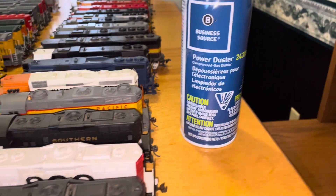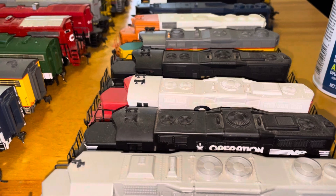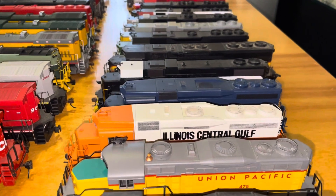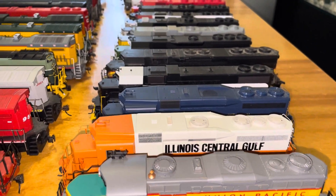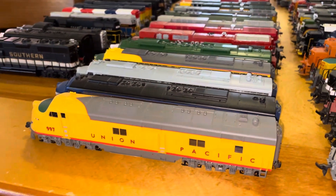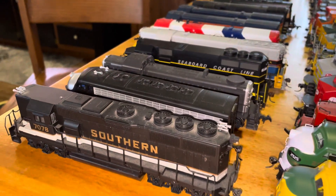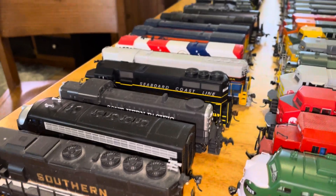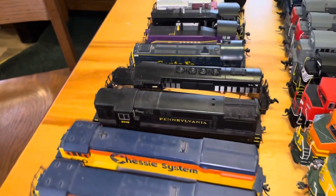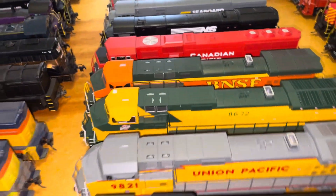It works pretty good as long as you don't shake it up. I've been sitting here working on all these — it's not all my locomotives, but this is a good bit of them that I had on another table. I sort of tried to put them together, my E8s and 9s and my miscellaneous. Like I said, this is just a smidgen of them here.